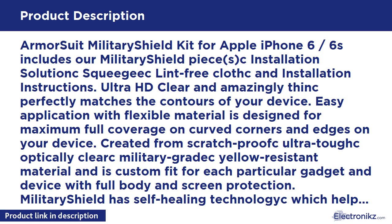Armor Suit Military Shield Kit for Apple iPhone 6 / 6S includes our Military Shield piece, installation solution, squeegee, lint-free cloth, and installation instructions. Ultra HD clear and amazingly thin, perfectly matches the contours of your device.